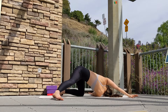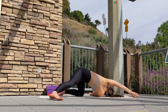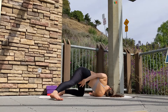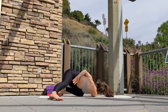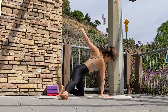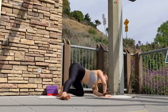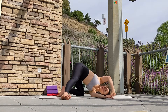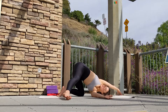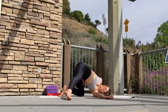You may want to try the same arm variation to deepen your twist. Be sure your back is straight. When you're ready, gently release. Coming back into tabletop to reset.